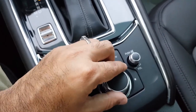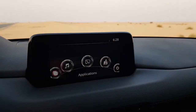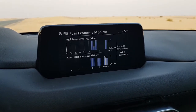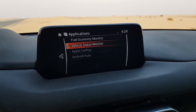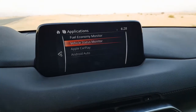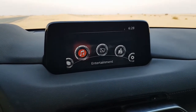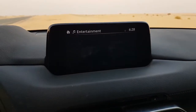The best thing about these dials — which I also mentioned in the full review video — is that they have absolutely no play in them and feel very high quality. Inside the applications menu you can see the fuel monitor, where you can view your daily fuel consumption, as well as the vehicle status monitor. There is also Apple CarPlay and Android Auto accessible from that menu.